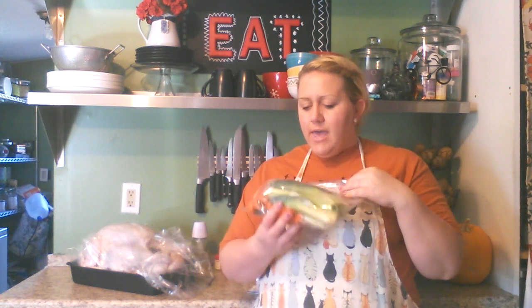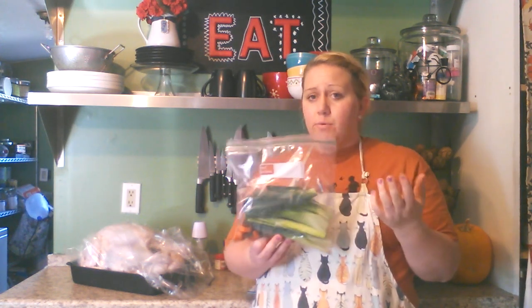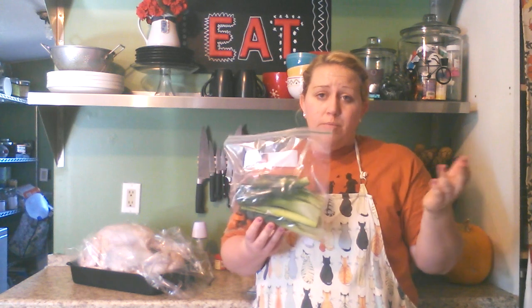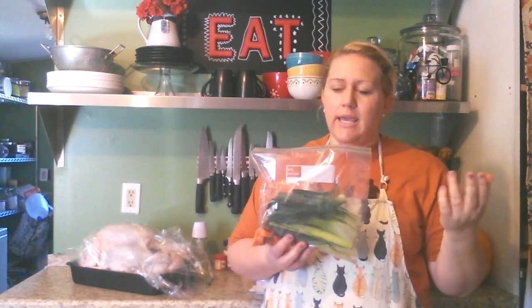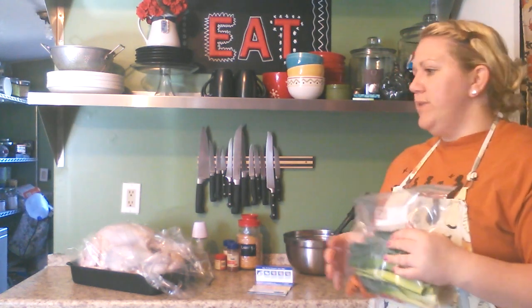Once you have a full bag, you can put this in your crock pot and fill the rest up with water, and it will become vegetable broth. It's a free way to make something most people would just throw away. You can freeze the broth in freezer-safe containers, or you can can it.